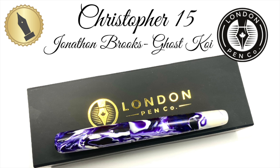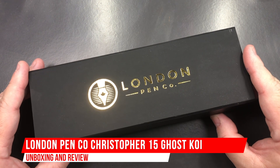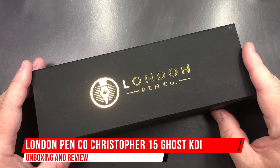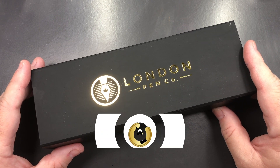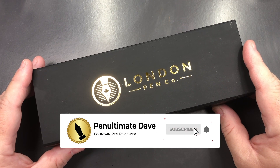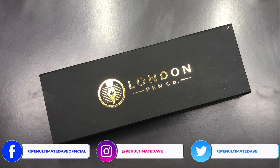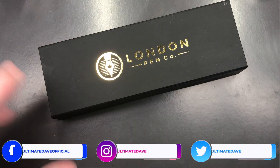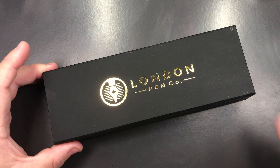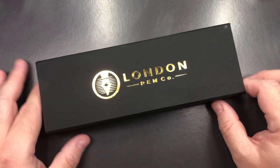Hello, and welcome to another pen video from me, Penultimate Dave. I have here another pen for review. This was sent to me by Sean at the London Pen Company in Ontario, Canada. He has a lovely new box — I have a copy of the old cardboard box he used to have, and this one is much, much nicer. So let's unbox and review this pen.